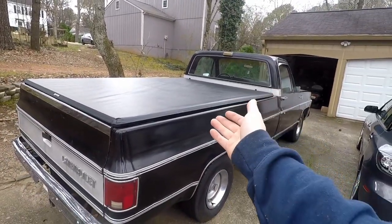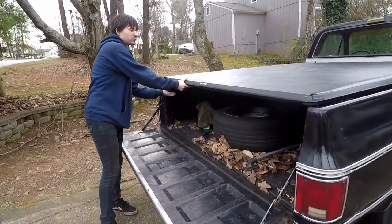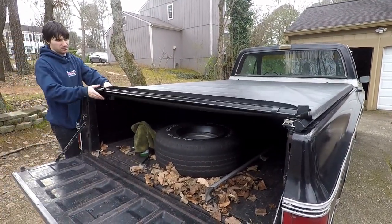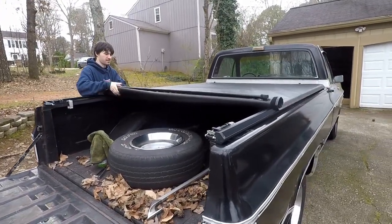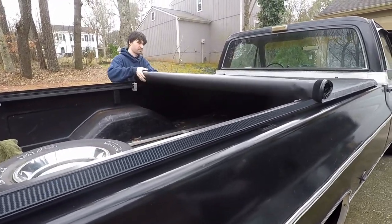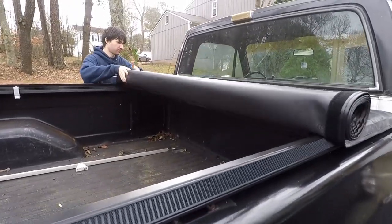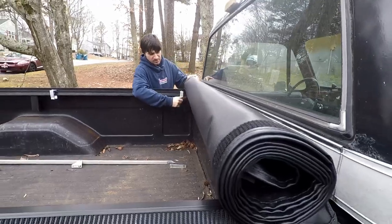Let's roll it up and show you what it looks like rolled up. The process: one tab down, pull the other, and then just a nice tight pull and go all the way back. Each side has these little clamps — slide it in and you're good.